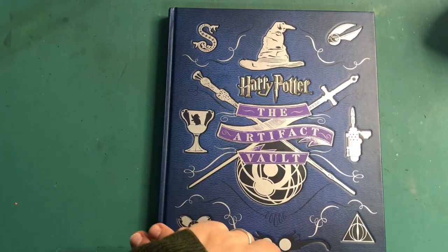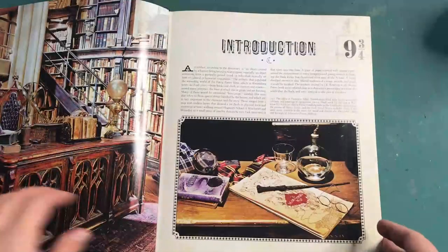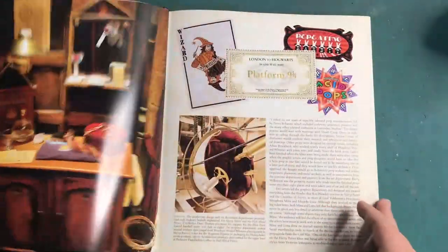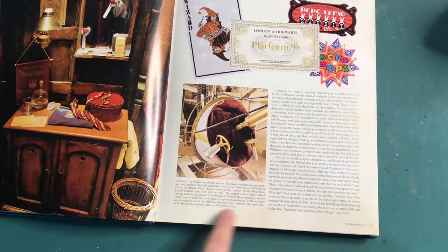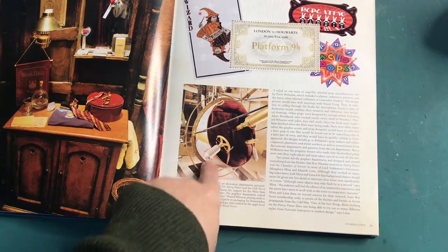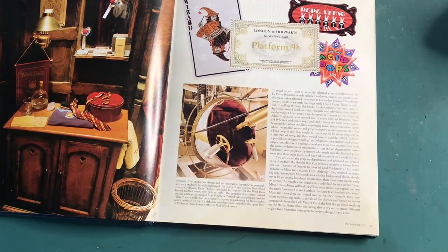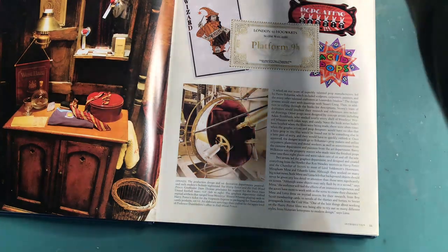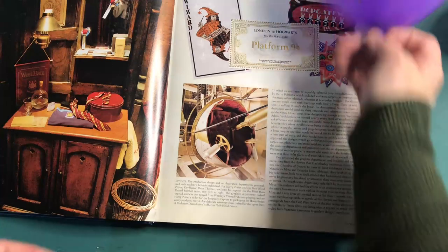Hello my lovely Ravens, welcome back to my channel. My name is Chantel and today I'm going to continue Dumbledore's office and create an elaborate astrology chair crafted in the upper level of Professor Dumbledore's office in the Half-Blood Prince. You never see this angle, but I want to make it because it's going to sit at the top and it's gonna be cool.